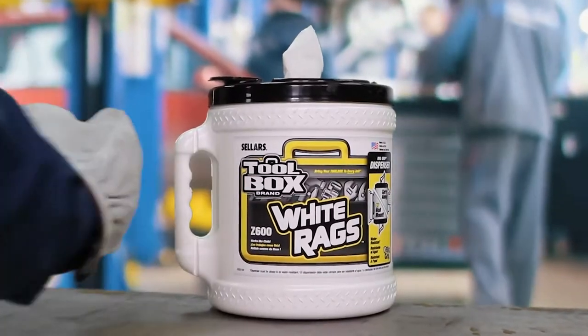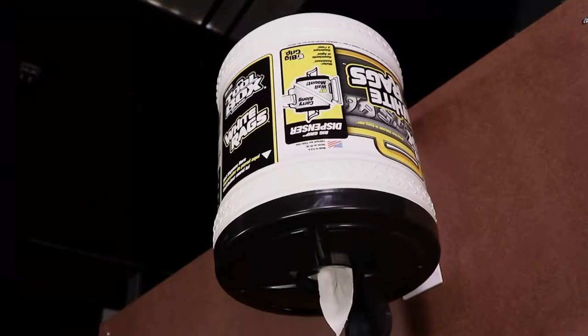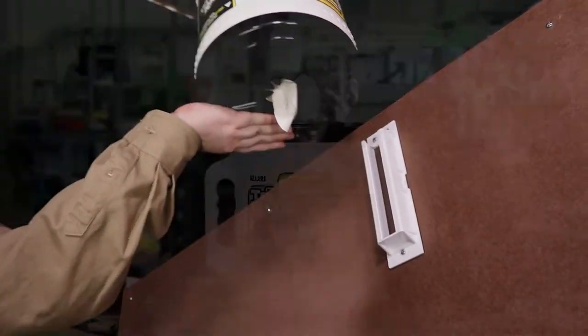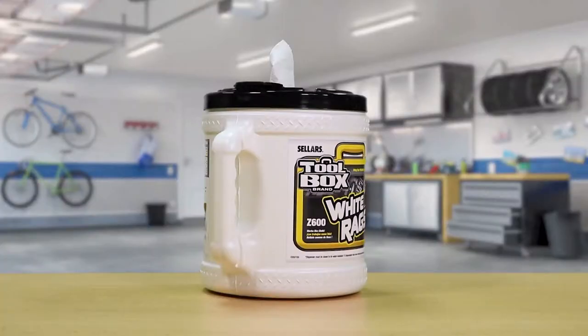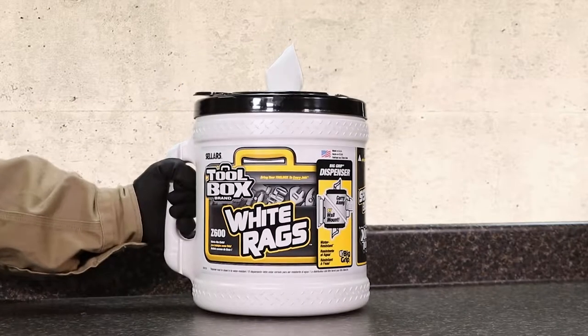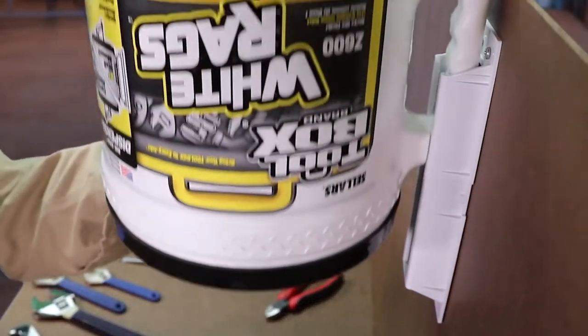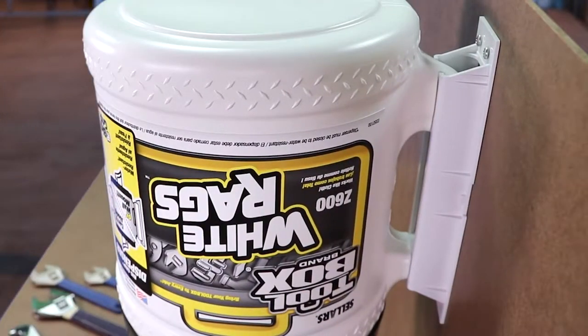The bucket can also be easily carried for remote use. If you want to remove the bucket and use it elsewhere, simply lift it out of the bracket. Now you can dispense from the top. You can carry the bucket away and use it anywhere you need it. You can return the bucket to the mount anytime — it's completely portable.